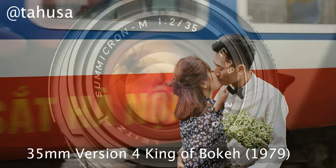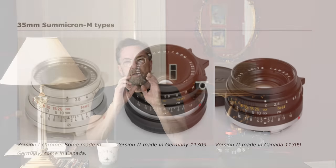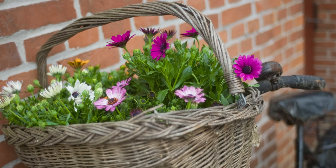Then there's the 35 f/2.0 — the good old ones in silver, for example, that I also had. Very compact, very smooth. It feels very much like the M rangefinder style — very old school photography — and they're not that expensive.